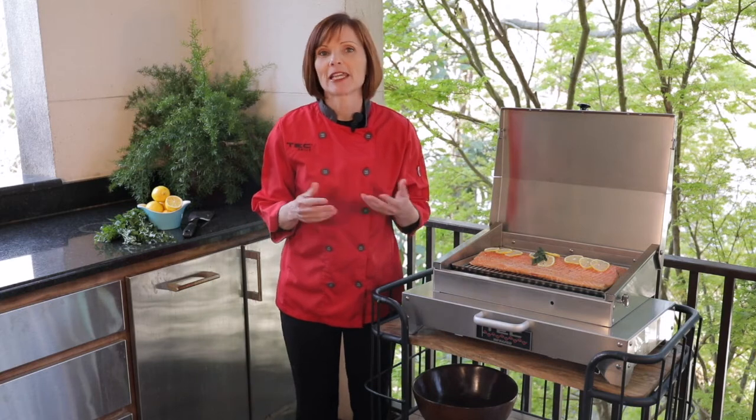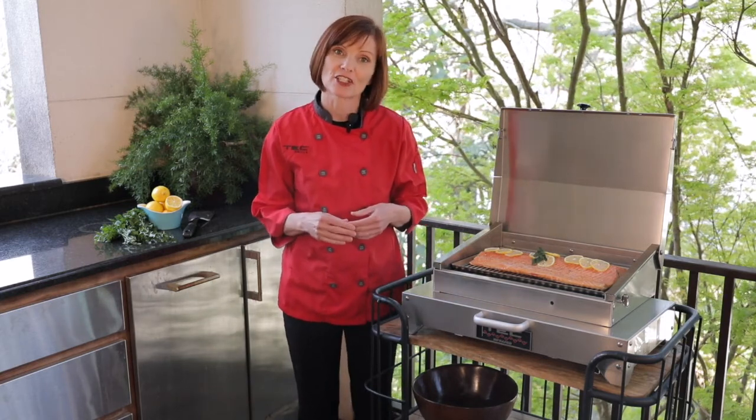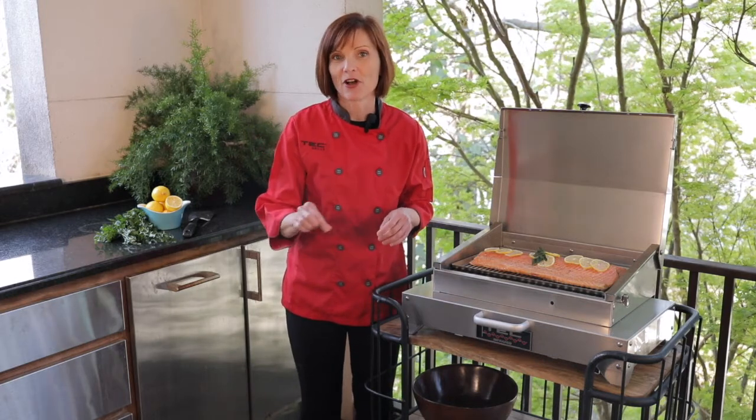The infrared grill tray is also great for making biscuits, rolls, and bread on the grill, so keep an extra one on hand just for that. The slots are smaller so that the dough doesn't fall through.